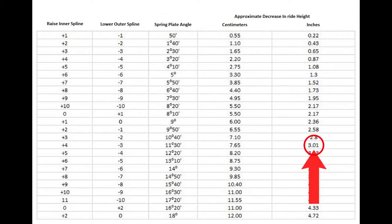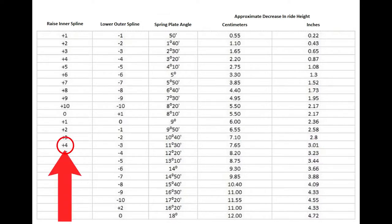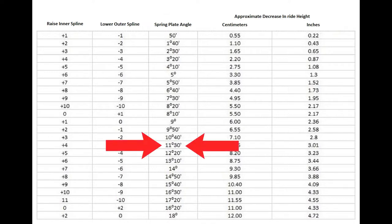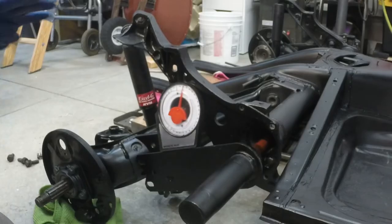Grab your angle finder again and verify that we're back at 21 and a half degrees of stock ride height. Then we're going to use this chart to determine how many clicks or notches we need to move the inner bar and the outer bar to determine our ride height. In my case I want to lower the car three inches, so using this chart we can see that I need to raise the inner spline four notches and then lower the outer spline three notches. That should give me a difference of 11 degrees and 30 minutes. So if our stock ride height was 21 degrees 20 minutes and we change it by 11 degrees 30 minutes, our end spring plate angle should be right at about 10 degrees.